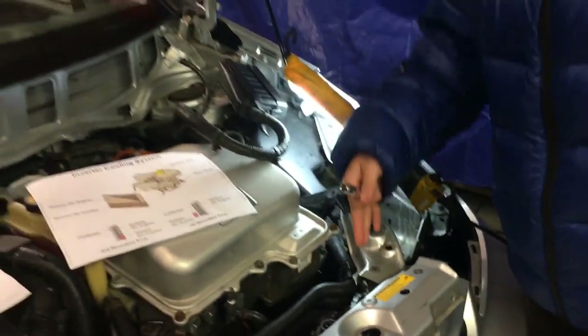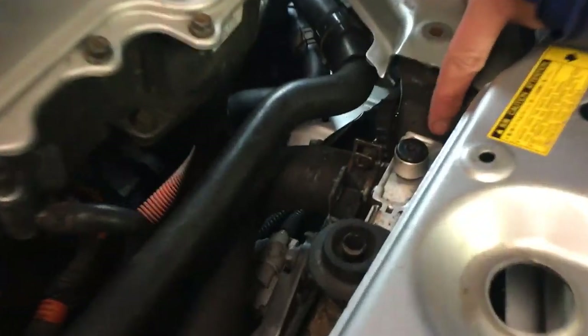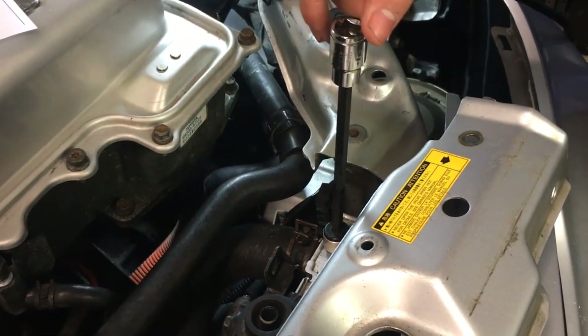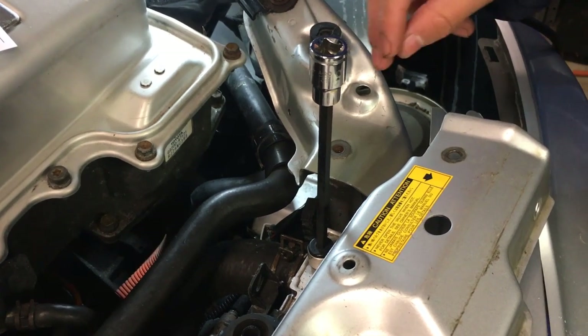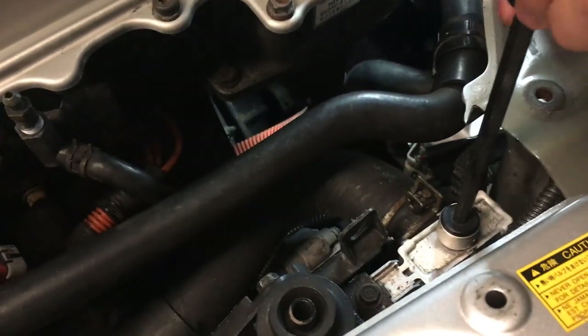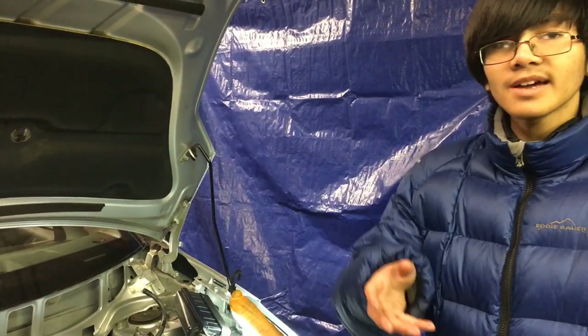So how do you bleed? The way the bleeder valve works is you use a six millimeter hex — you can see it's a hex-shaped hole. The way to open the bleeder valve is to spin counterclockwise. When you open it just a tiny bit, only gas will come out. If you open it too much or all the way, then liquid will come out. Since all we want to do is bleed the air bubbles out, one turn should suffice. Just turn it until any liquid comes out, and once you see liquid come out, spin it back and you should be okay.